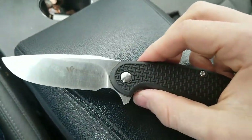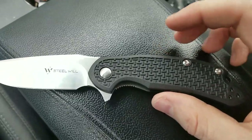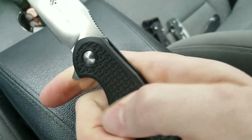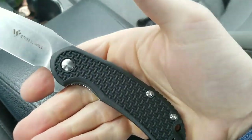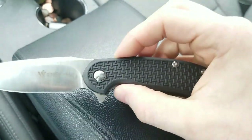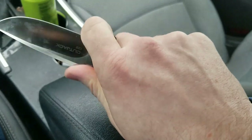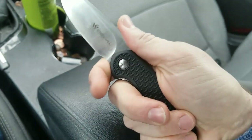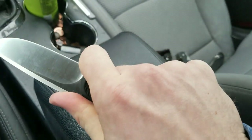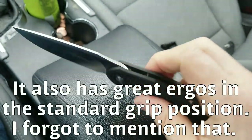You have a nice looking polished show-side pivot here, and then FRN or plastic handles which have a nice texture pattern and provide okay traction. It's kind of that slippery feeling you get with FRN — there's traction there, but it's kind of slippery. If this were made out of G10 it would be a bit more grippy, but it works. It's more so the ergonomics of the handle that are going to lock you into this blade — this pinch setup where you've got your finger locked in behind the flipper tab, that is not going anywhere.